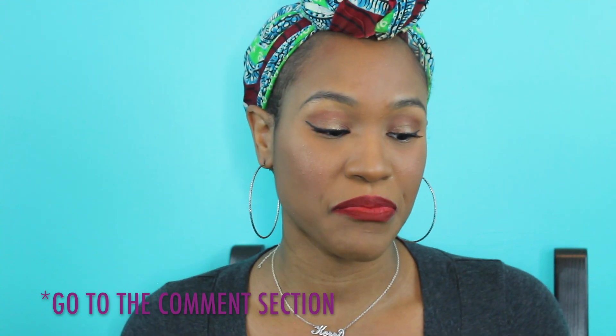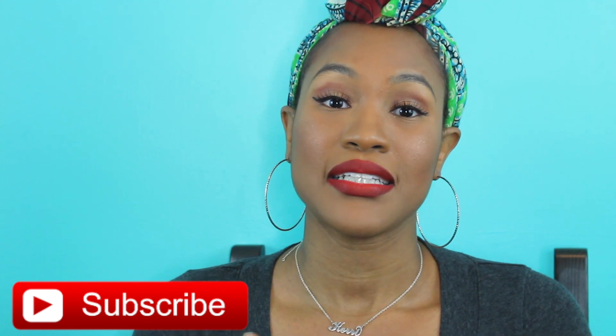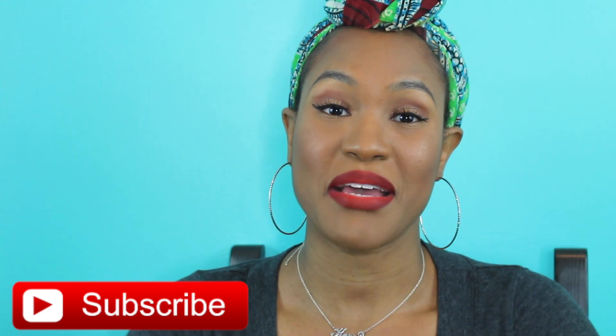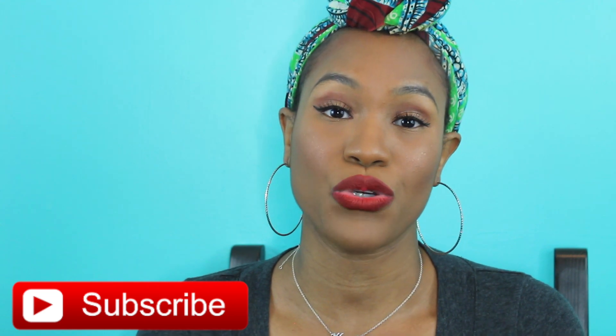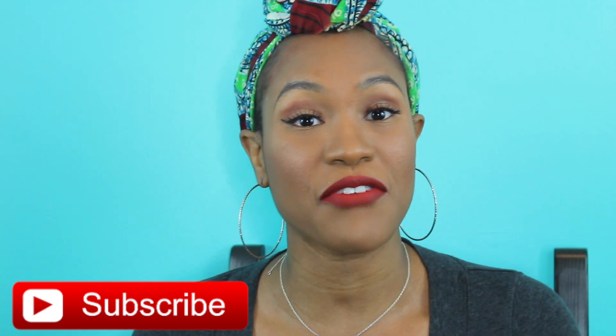If you like this look, make sure you go to the comments below and tell me what your favorite part of this tutorial was, and what your favorite Fenty product is right now. Make sure you hit the like button to see more videos like this, and subscribe to me here on YouTube. Follow me on Instagram — we just hit 10,000 followers, thank you! You can find everything under Carrie-isms. This has been your Carrie-isms, reminding you to stay tuned and stay true. Goodbye, thank you guys for watching!